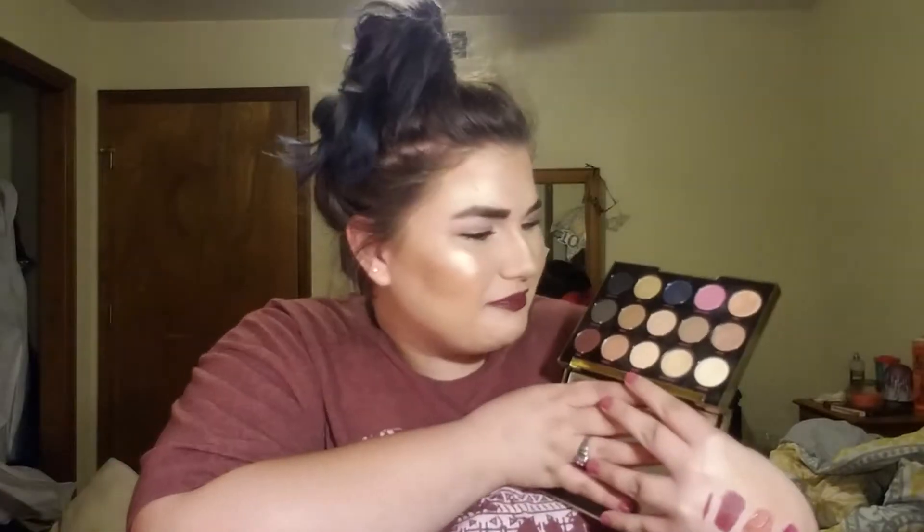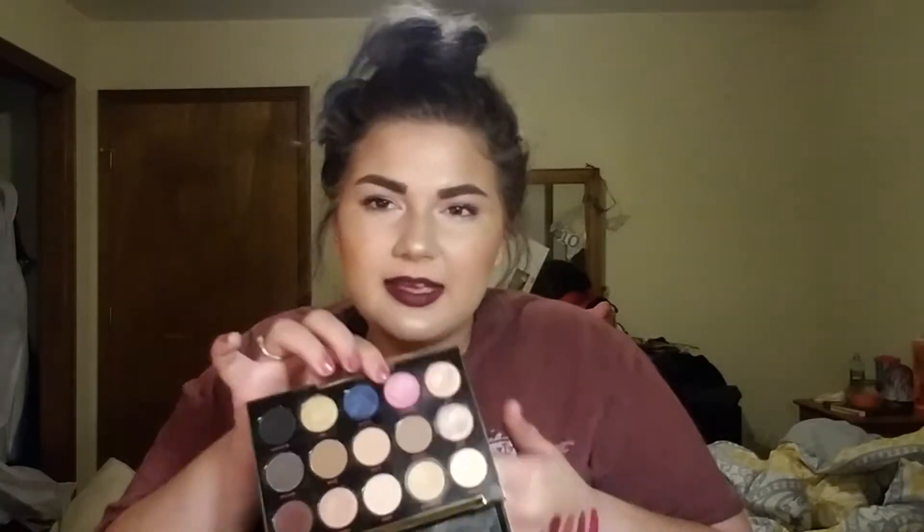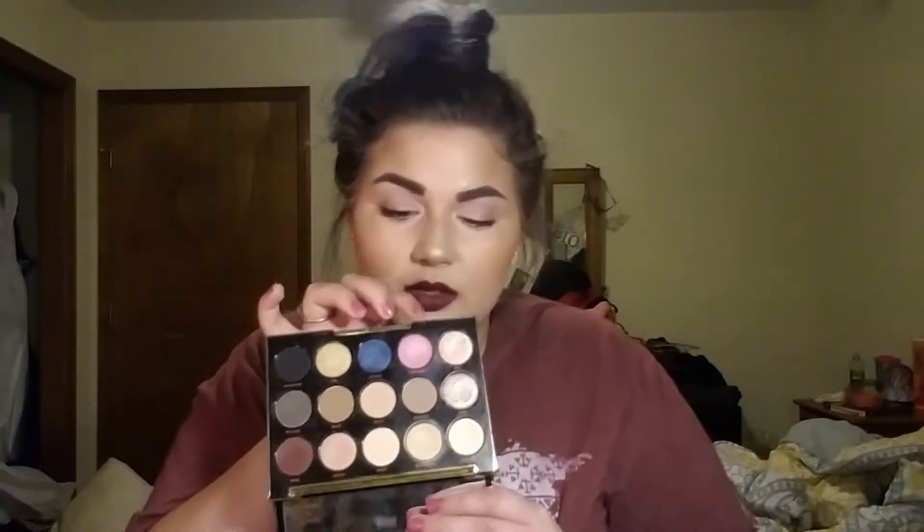I've also been using this Gwen Stefani eyeshadow palette a ton, because according to the expiration date - which I probably won't go by - this expires in June, so in two months. I probably won't throw it away. I honestly thought about using this as my pan that palette. I was actually trying to low-key pan this eyeshadow as a blush - I might try to do that again.